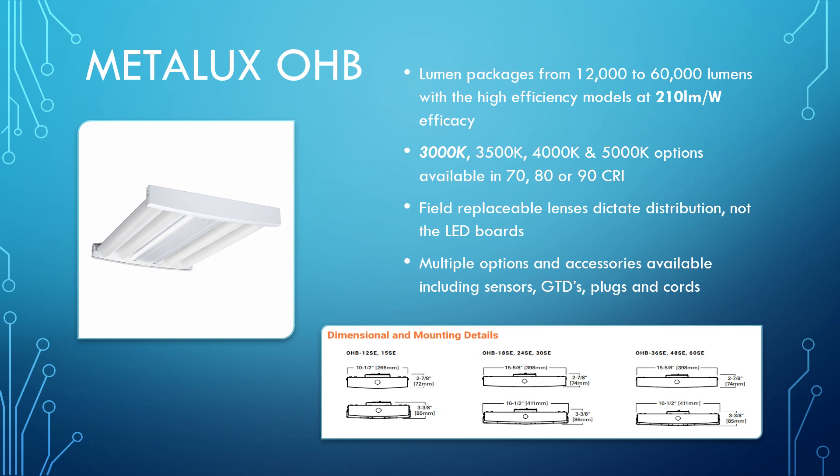You also have a bunch of options for factory or field-installed batteries, as well as that remote-mounted 20-watt battery. We can do the wavelength sensor to go after those rebates, LumaWatt Pro, different GTD options, driver options, wire guards, plugs, cords — all of that. This fixture is going to cover all the bases for you on your project.